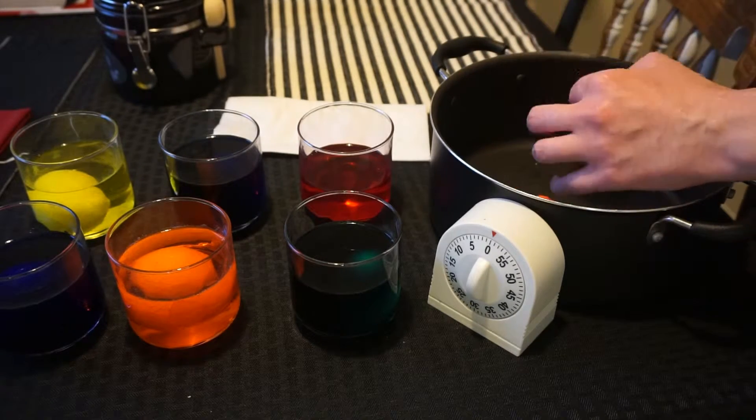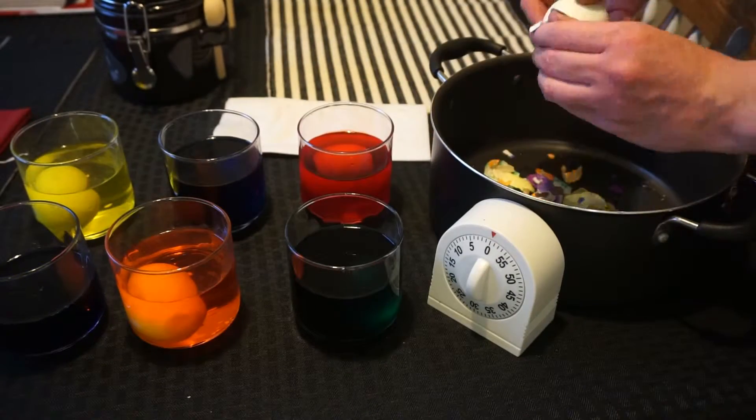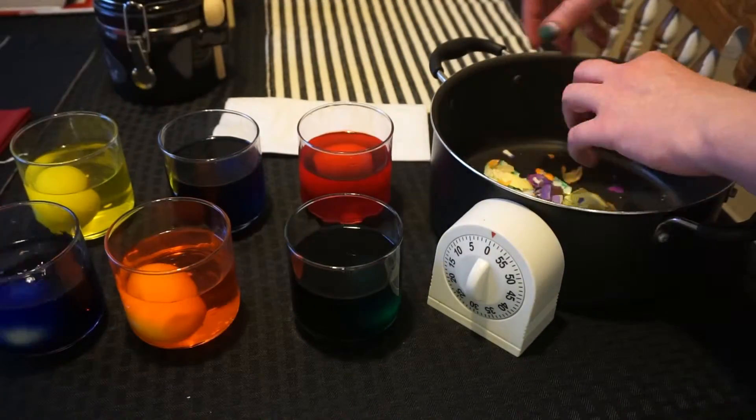And if you can, I'd try to get that membrane that's in between the egg shell and the egg white cut somehow so that the color can really seep through.